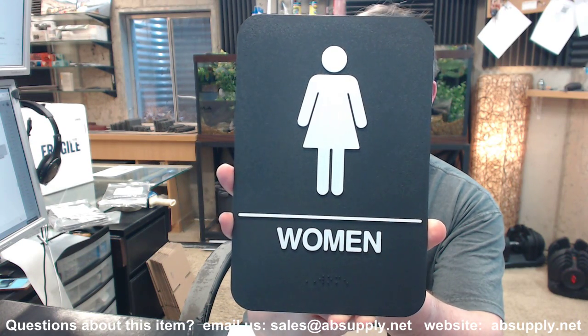Hello, my name is Rich Howard, owner of Architectural Builder Supply, and this video is to bring you a closer look at the Rockwood number BFM685.